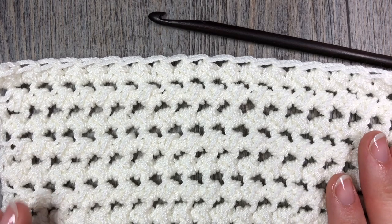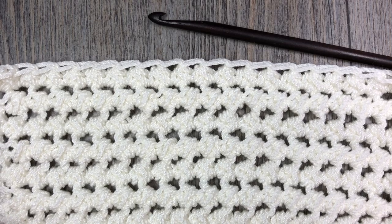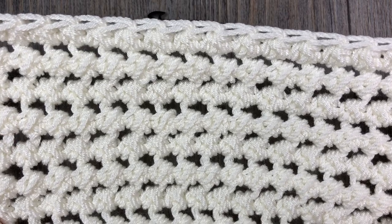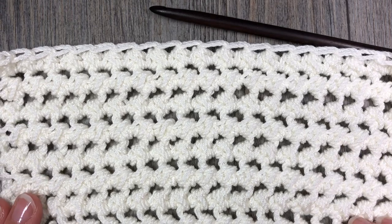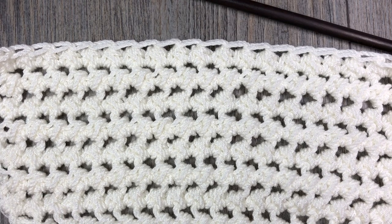Thank you so much for joining me here today. Be sure to subscribe to my YouTube channel and let me know down in the comments how you could see yourself using this stitch in one of your upcoming projects. So grab a hook and some yarn and let's learn how to crochet the crossed half double crochet stitch.